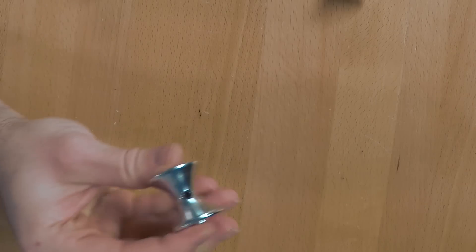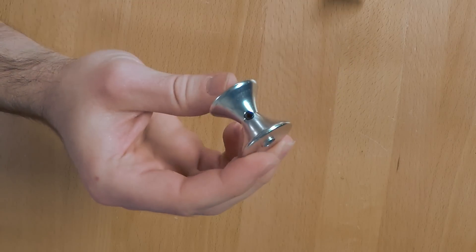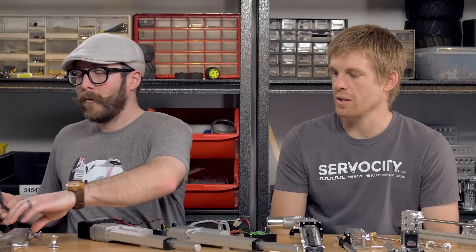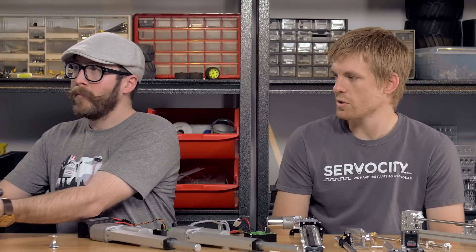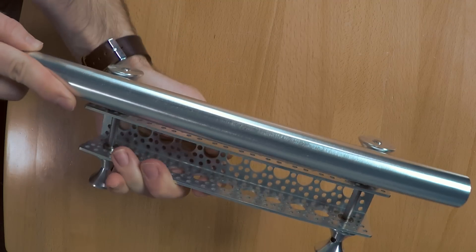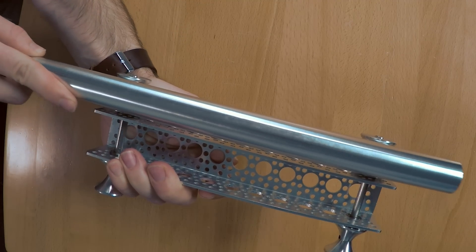We have a variety of tube rollers available. The ones we're talking about today are the aluminum versions with the set screw in the center, because you can use that as a drive mechanism. The tube rollers are just smaller in length than the channel, so you can run them inside or on the outside of the channel. Their parabolic shape allows you to run them on a variety of different sizes of tubing or pipe.